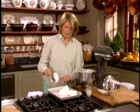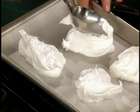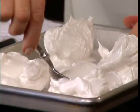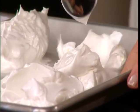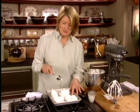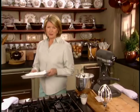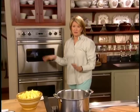These are free-form pavlova types. You can take a smaller spoon and make an indentation right in the meringue, so you'll be able to fill the meringue with strawberries or fresh fruit and whipped cream. These go into a 200-degree oven for an hour, then reduce the heat to 175 and leave them in for another hour until they're done.